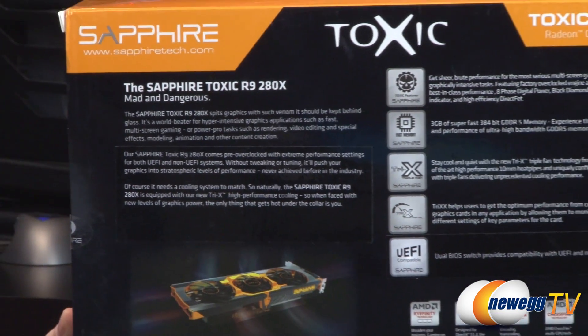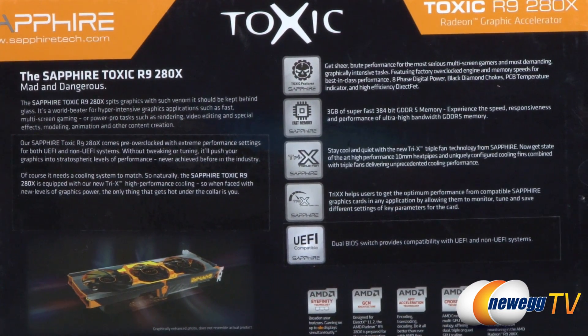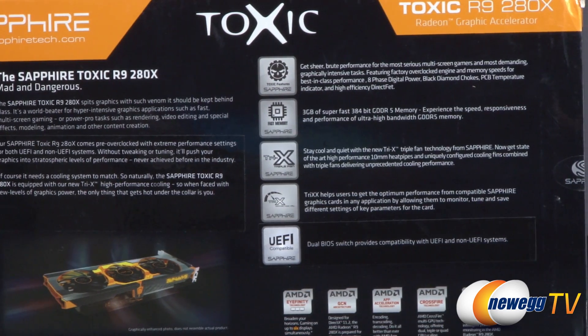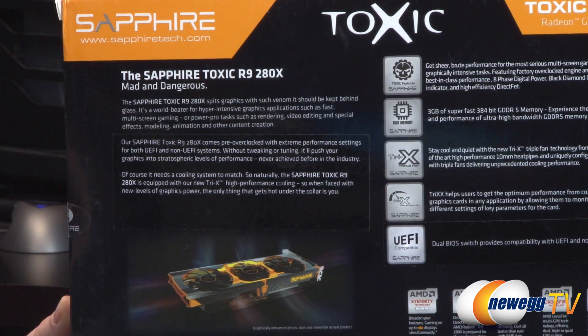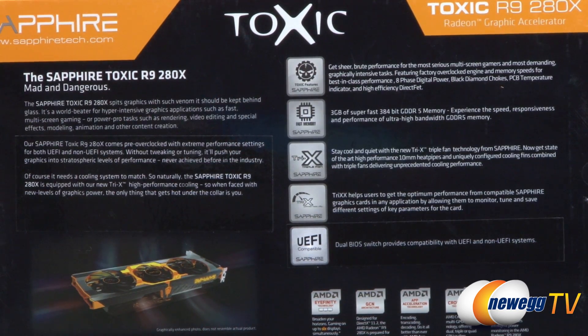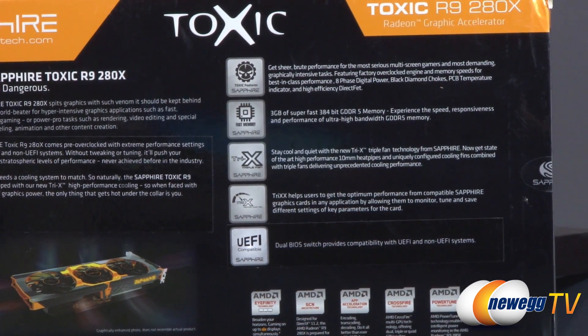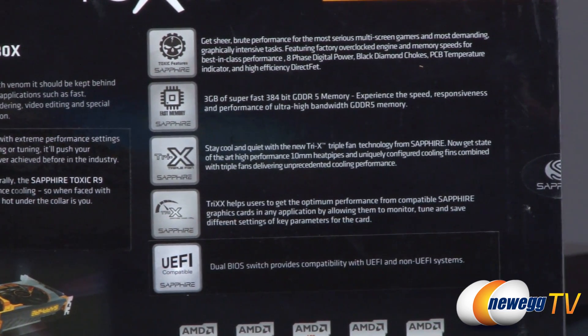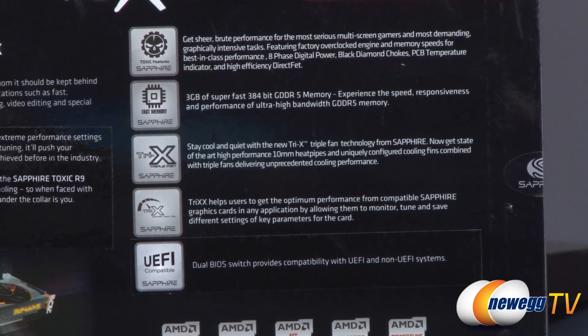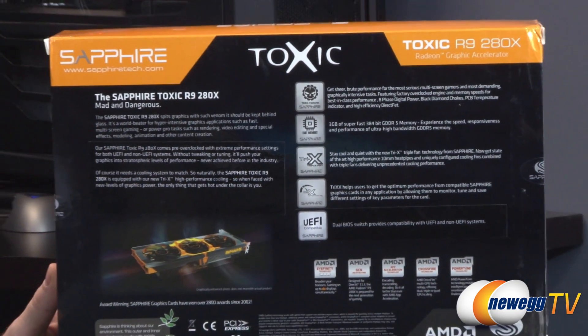On the back of the box: the Sapphire Toxic R9 280X is described as mad and dangerous. It offers sheer brute performance for the most serious multi-screen gamers and demanding graphically intensive tasks, featuring factory overclocked engine and memory speeds, eight-phase digital power, black diamond chokes, PCB temperature indicator, and high-efficiency direct FET power delivery. It uses 384-bit GDDR5 memory at 6.4 gigahertz effective. You get the Tri-X triple fan cooler with two 90mm and one 80mm fan, access to Sapphire Tri-X overclocking software, and dual BIOS functionality for switching between standard and UEFI-compatible BIOSes.